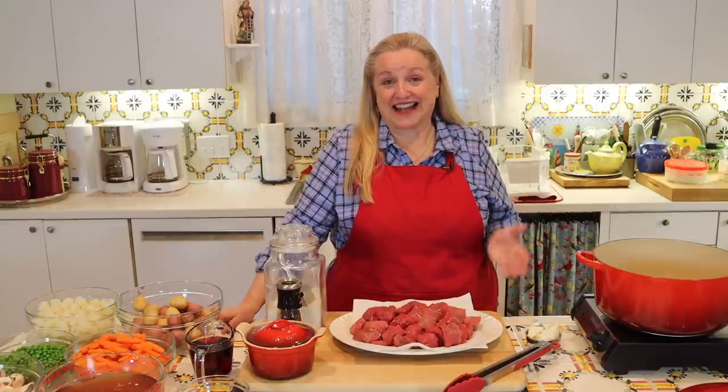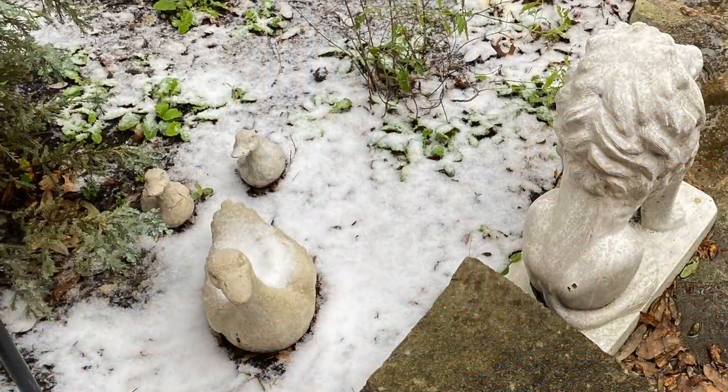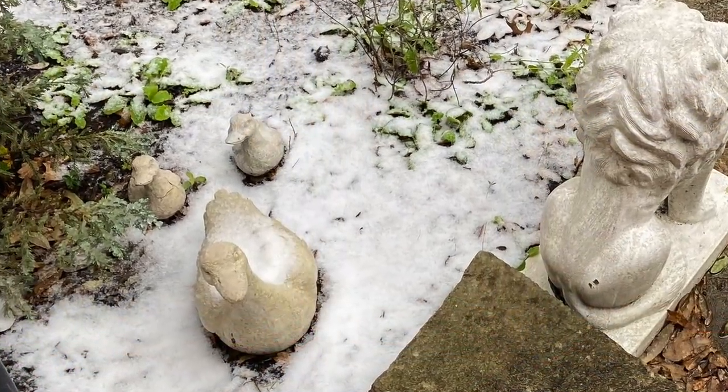It is unseasonably cold here again in Central Texas, and today we actually got snow — and it was a good amount of snow. We were very surprised. It's something that's so unusual for where we live, but I thought it would be a perfect day to make a beef stew.